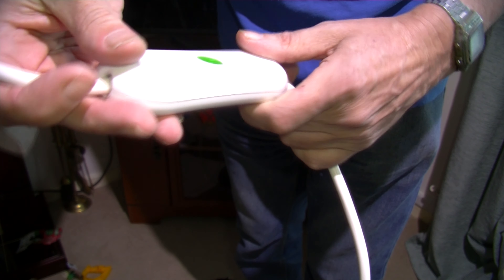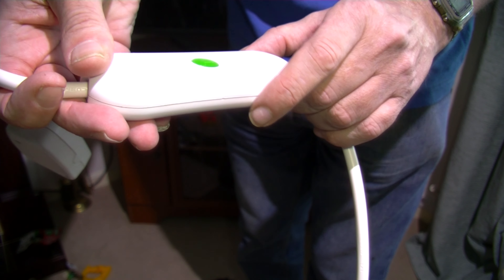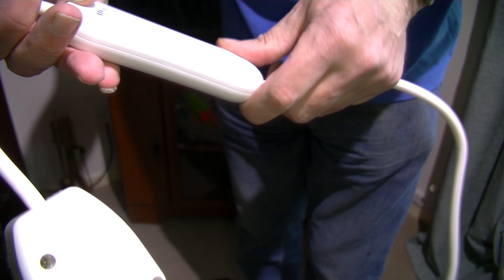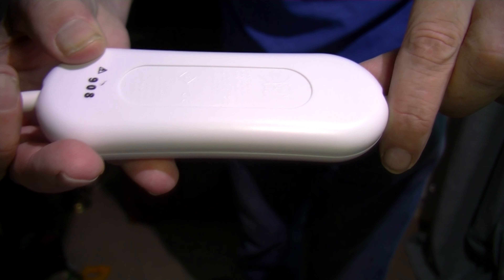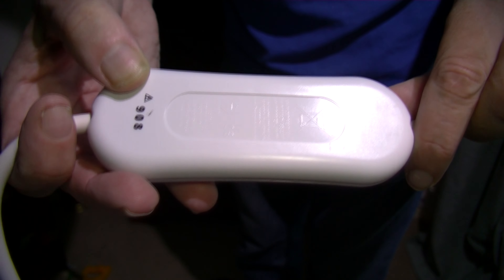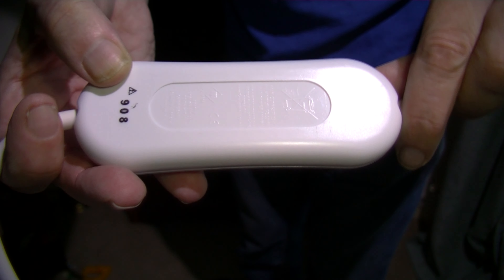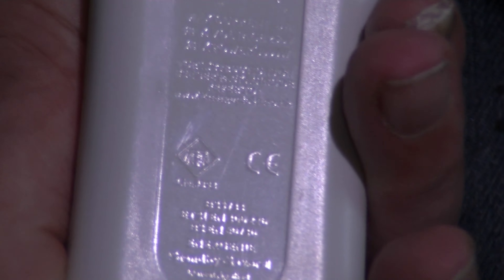Then you get this unit. It's obviously got a click button here — I'm not sure what that's for. There's the back, which has some imprinted writing. I'll try and zoom in and show you that. It keeps going out of focus. Trying to get the reflections just right — you might be able to read that.